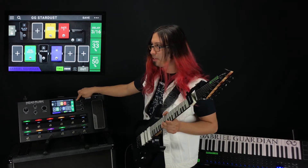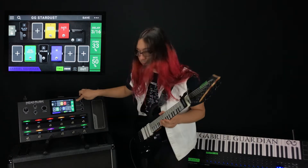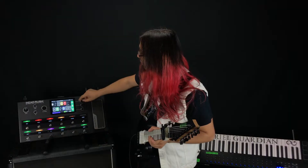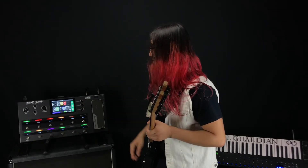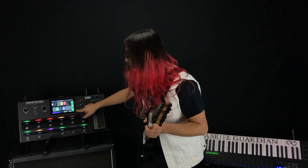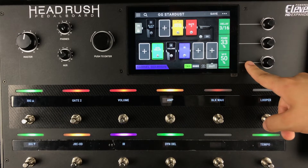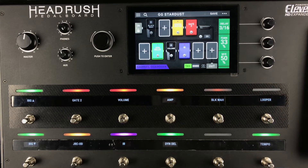Which I think might be a quarter dotted quarter note or something like that — I'm not too sure. But I have the 3/16th delay and then the feedback I've got at about 36%. So whatever the ratio is, for the mix I like to have it pretty much 50/50 — I like to have it just as loud as my live guitar.